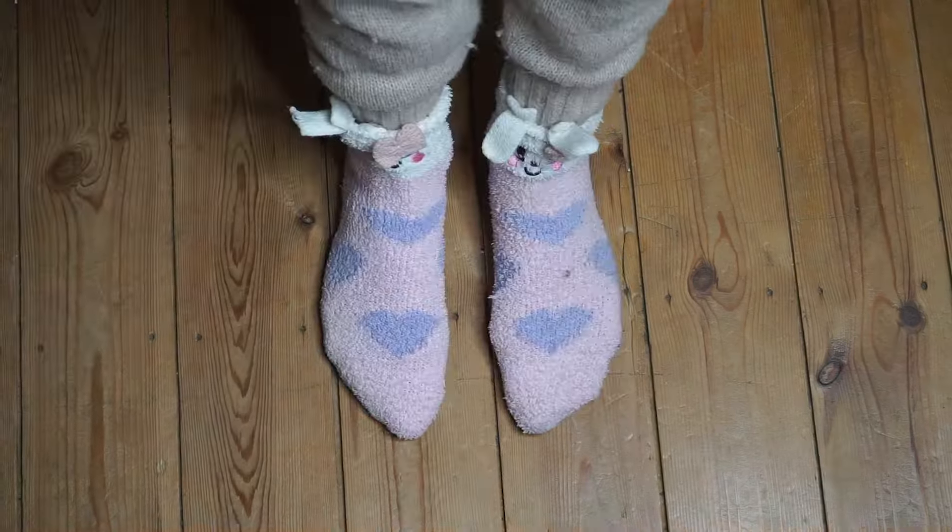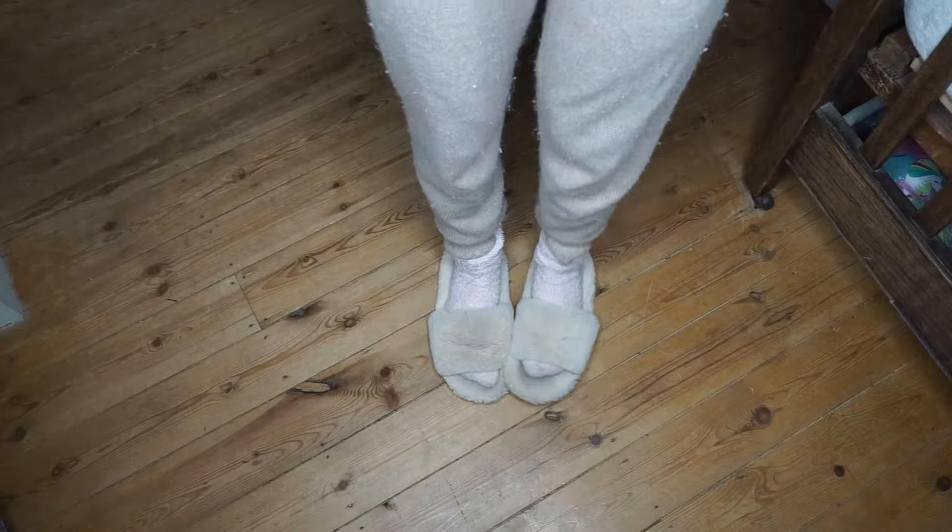So first things first — why should I insulate? Insulation is one of the most important steps of a van conversion. Without it, you're going to be cold in the winter and hot in the summer. I'm the kind of girl that wears fluffy socks all year round, and every night I have a hot water bottle in my bed to keep my toes warm. Yeah, I get chilly.